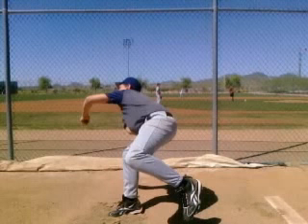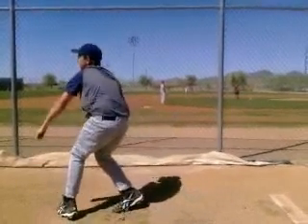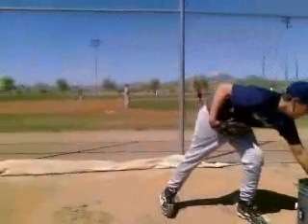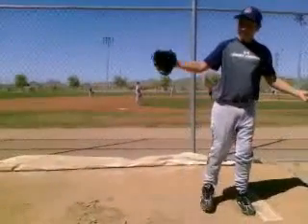As you're finishing, you'd see yourself farther out over that front foot. Just a few changes and you'll be able to use more of those legs, get more power, and you'll be good to go. Anyways, hope you have a great summer this year — hope you had a great time at camp, and we look forward to seeing you again with ABC.